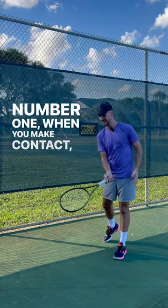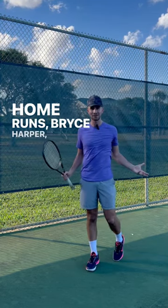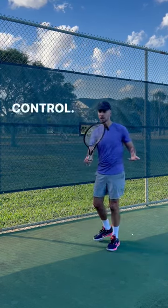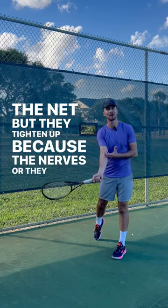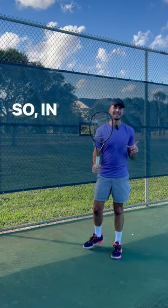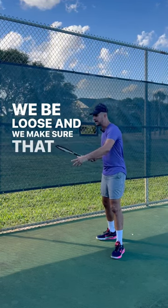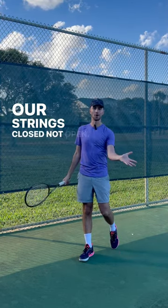Now, missing long happens for two reasons. Number one: when you make contact your strings are open — if your strings are open, where's the ball going to go? Home runs, Bryce Harper, right? Number two: players tense up. Remember, in tennis, to gain control you have to give up control. They get under the ball to get out of the net, but they tighten up because of nerves or wanting to hit too hard, and the ball goes super long. So for long: be loose and make sure you let that racket go with your strings closed, not open.